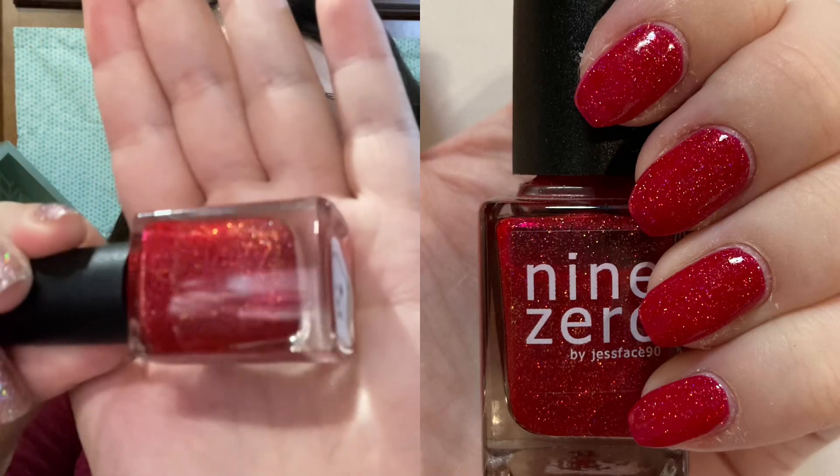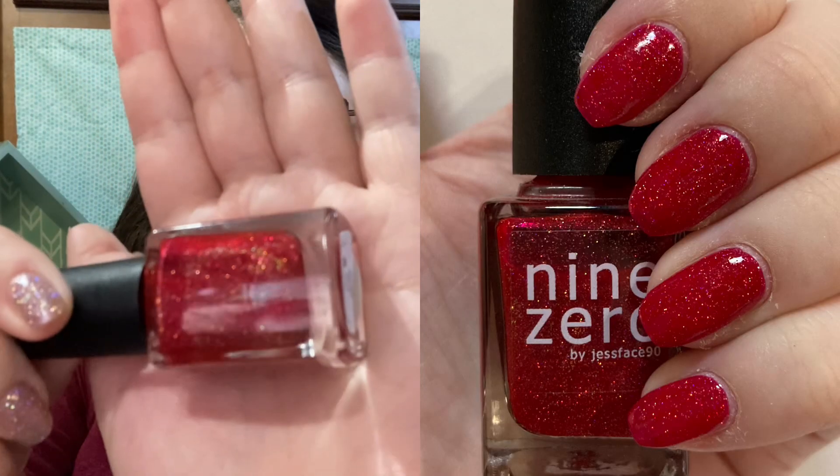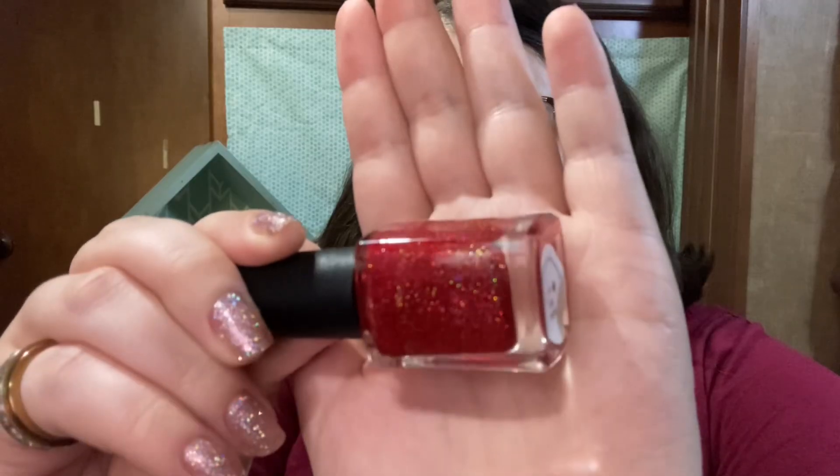This next one from my personal collection is not going to be available anymore because it is from 90 Lacquer, a brand that no longer exists. I would consider this a typical holographic red — it's got some gold in there as well, which I tend to like. You can find these kinds of polishes from a lot of indie brands nowadays. This sparkly red is called Santa Soup by 90 Lacquer, and I really enjoy it for the holidays.